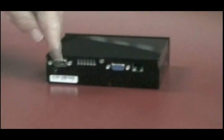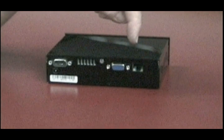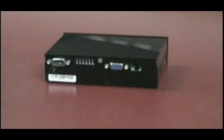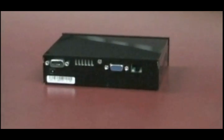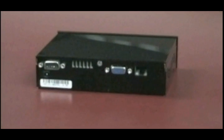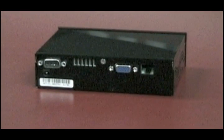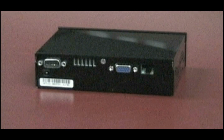The RS232 port would also be used for SECS2. HSMS, however, would be run through the 10Base-T port. The VGA connection can be used for an optional remote display, which can be placed up to 2 meters from the camera. This display can then be used to view a constant feed of the real-time image being processed.